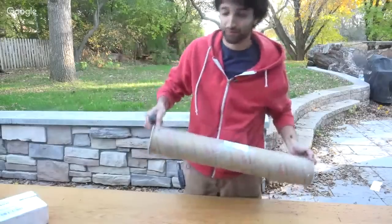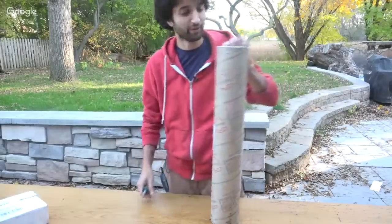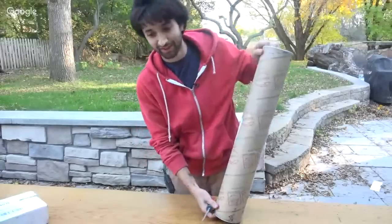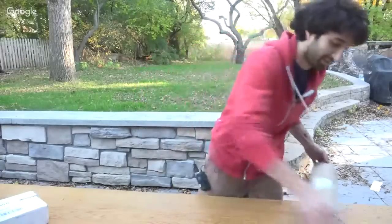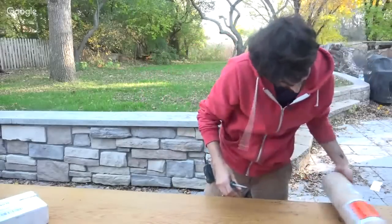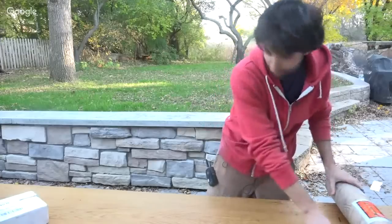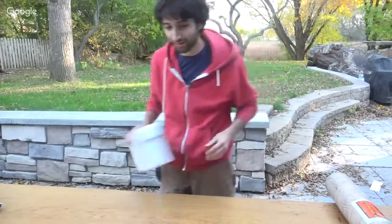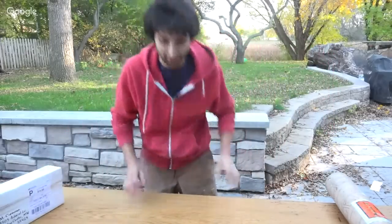This here is the drive shaft for the bandsaw mill. This came from my buddy Ray — he made this for me. Looking forward to opening that thing. It is pretty ridiculously heavy; I think it's like 26 pounds or something. It feels pretty dense. And there's a nice handsaw from Brian to be looking at as well.